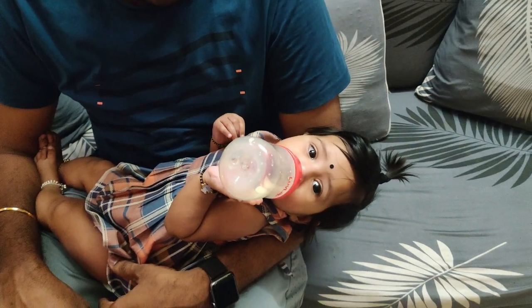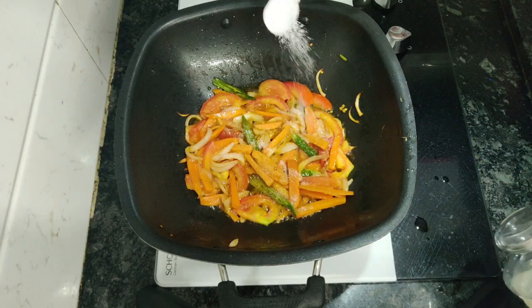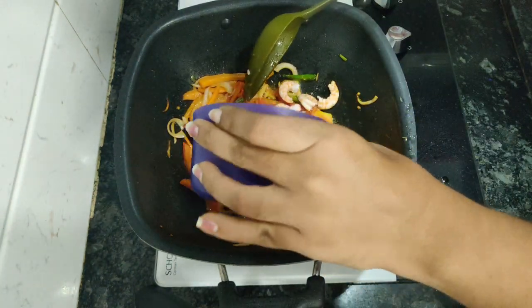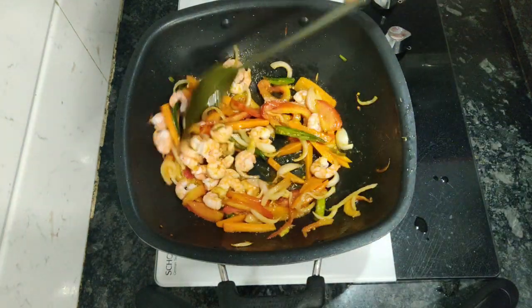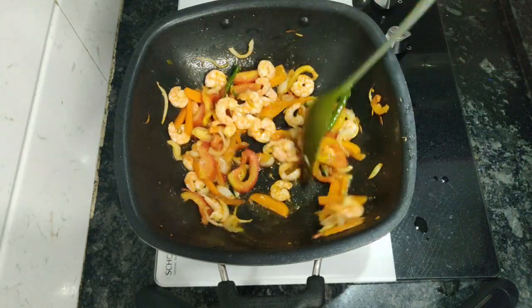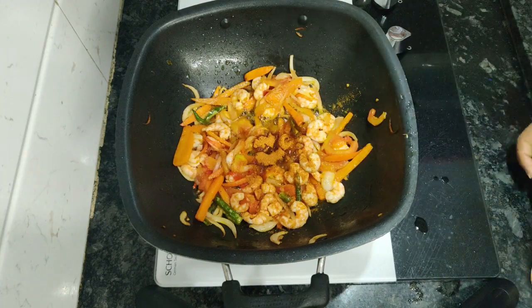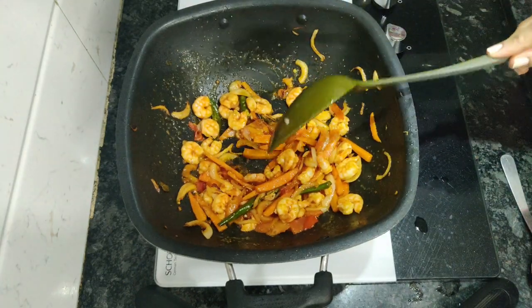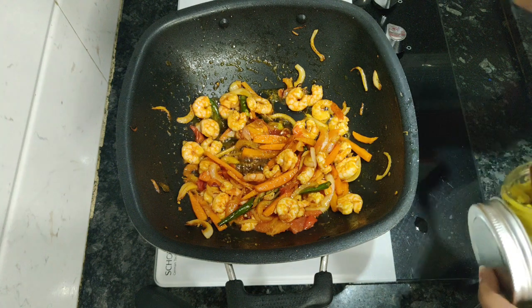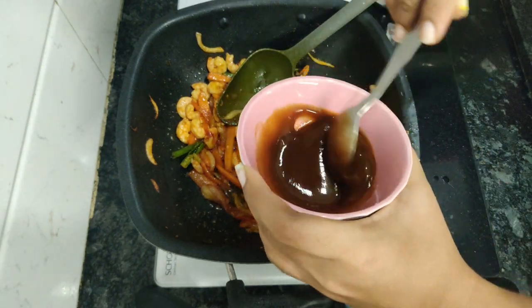Meanwhile I'm cooking, Mohan or Atama usually helps me to feed Lichita if she cries. That's also Lichita's milestone — she now learned how to hold a bottle. Once the vegetables are fried well, I add the prawns, which were boiled earlier in plain water with a pinch of salt. Then I add Szechwan fried rice masala. Once that's fried a little, I add a small amount of ginger garlic paste.